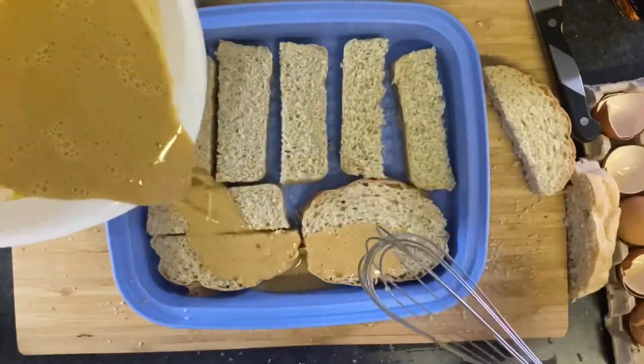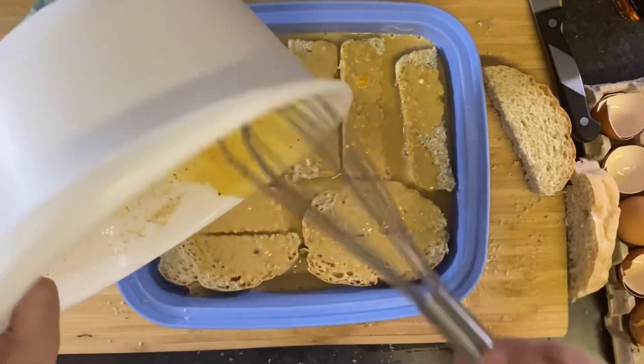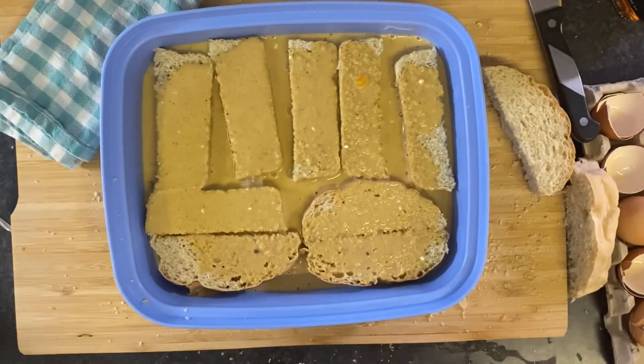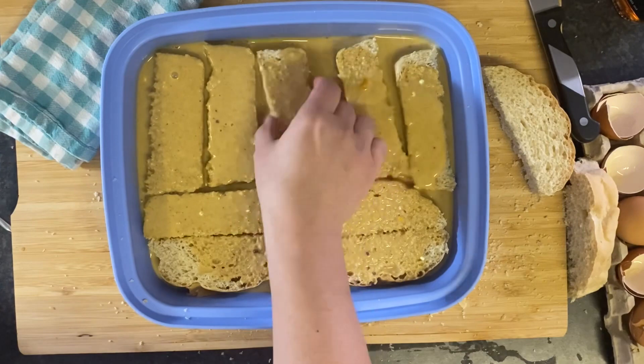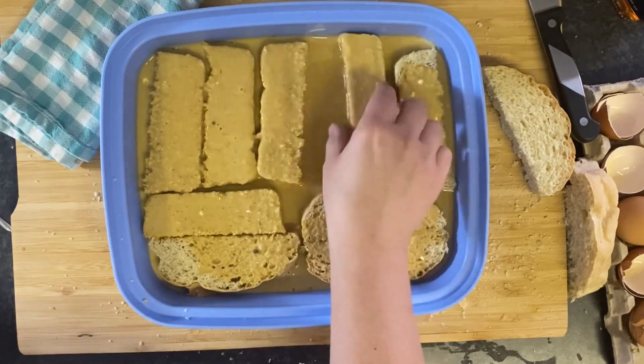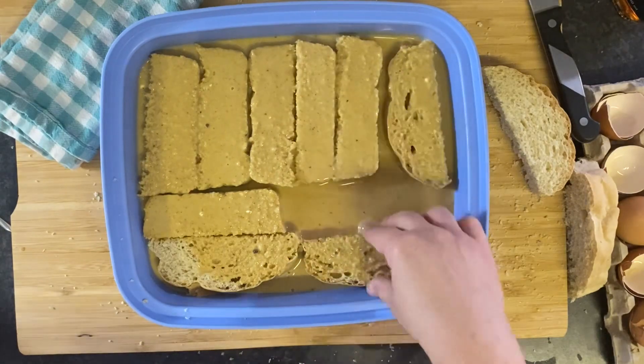You could totally use slices from a store-bought loaf — that's what I usually use. Make sure all those pieces get covered and let them soak for at least 30 minutes. You could even soak them overnight, making breakfast that much simpler the next morning. I think this would also make a really good French toast casserole.